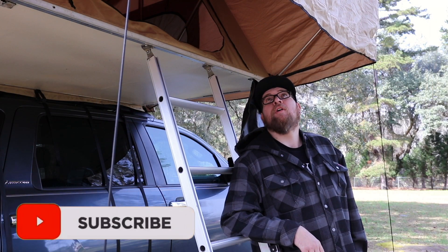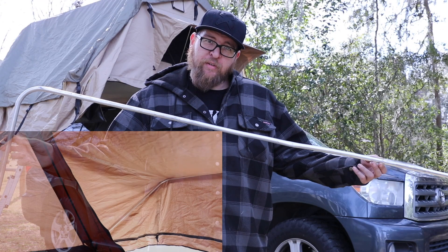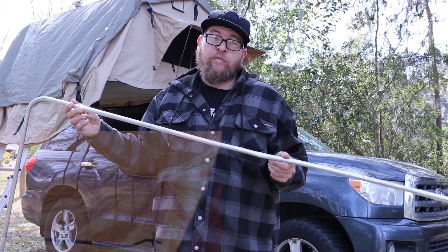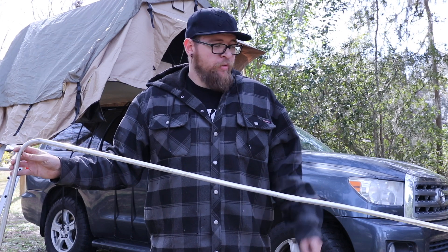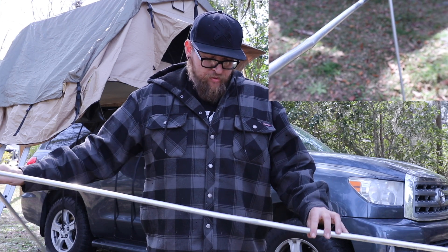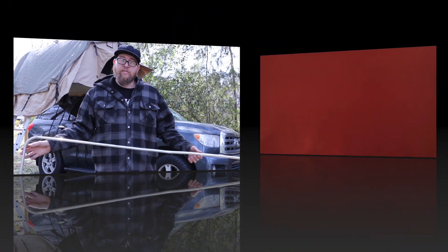Another negative would be this canopy pole that runs up to support the outer canopy over the ladder — it's not very heavy duty. Here is the veranda support pole, as Smittybilt calls it. Essentially it's just a cheap, flimsy piece of aluminum. This actually bent almost completely in half during a really heavy rainstorm. Now granted the tent did not leak and we stayed completely dry, but this was bent nearly in half and I had to bend it somewhat back into shape. Right now I am fighting Smittybilt to get a replacement under warranty, so we'll see how that turns out.